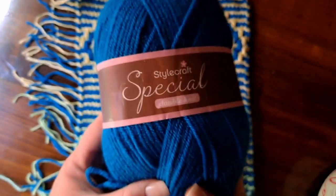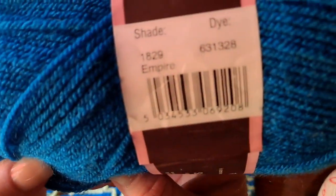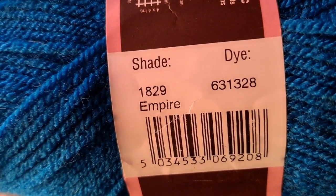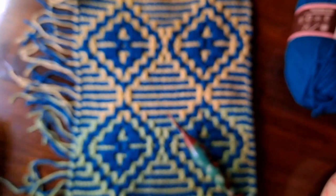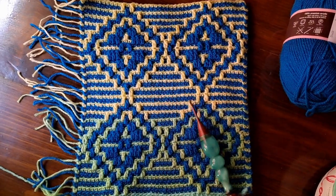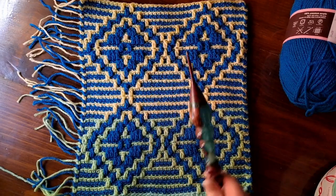For color B, I am using Stylecraft Special Double Knit, and this color is called Empire. That's the specific color information for those who need it. Color B stays the same throughout the tutorial — it doesn't change at all. I'm using a color-changing yarn only on color A. So grab at least two colors of yarn, your favorite crochet hook, and we're going to get started right now.